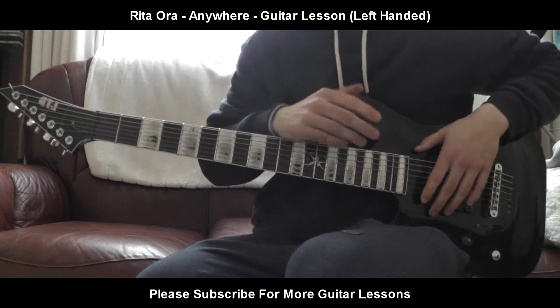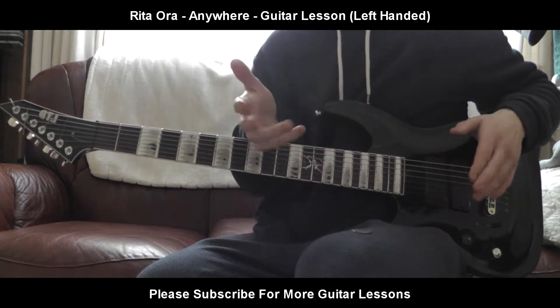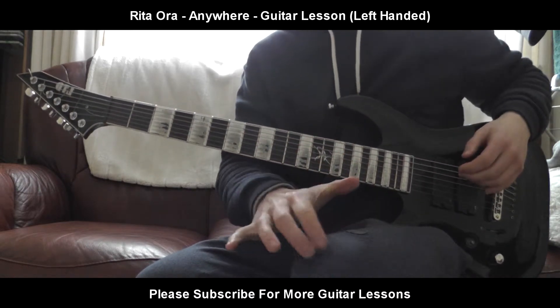Hello everybody, welcome back to a brand new guitar lesson. Today I'll be teaching you how to play Anywhere by Rita Ora. Just like the intro part has the most guitar, so I'm going to show you exactly what that is.